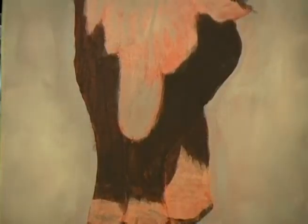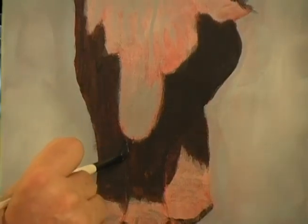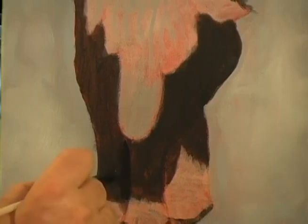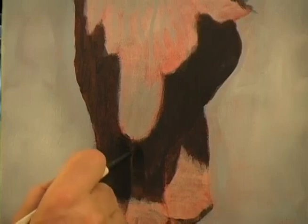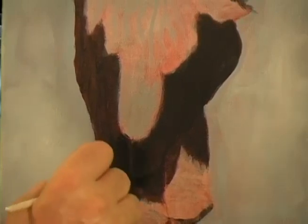Let me show you what I want to do. Look down here at the legs — I want to make sure that both sides have a lot of shadow. See how I'm doing that? Just fading, fading, fading, fading. Then come back here and fade, fade, fade about halfway.